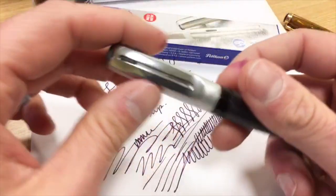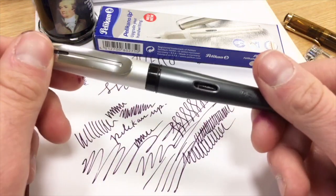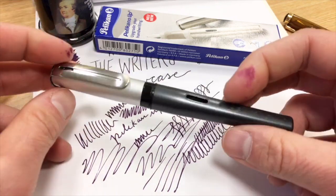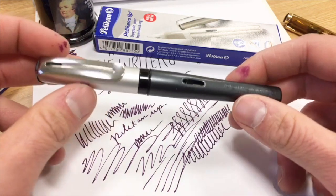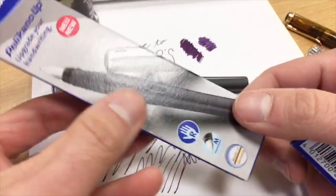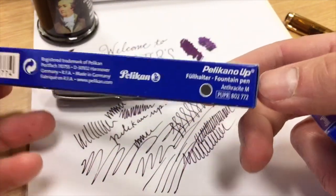So you have a good variety of colors there even if you don't decide to throw a converter in. When we list these on the website — which we will do shortly — we will also list a recommendation to get the Monteverde converter that I've put in here, since the Pelican one doesn't work even though you'd assume it would. So that is the Anthracite model, which is kind of like a gray — an Anthracite medium point. So let's take a look at the Champagne, or as Christopher Walken likes to call it, 'champagne.'